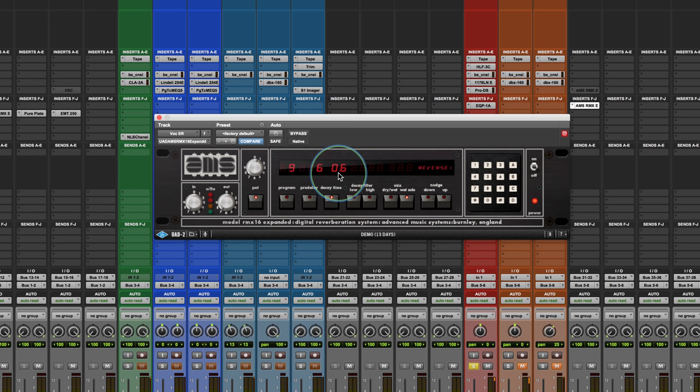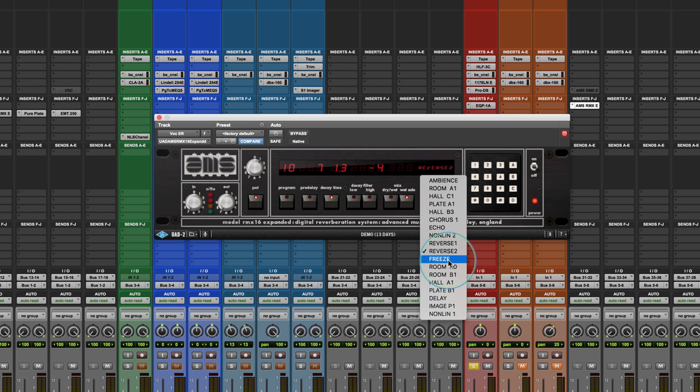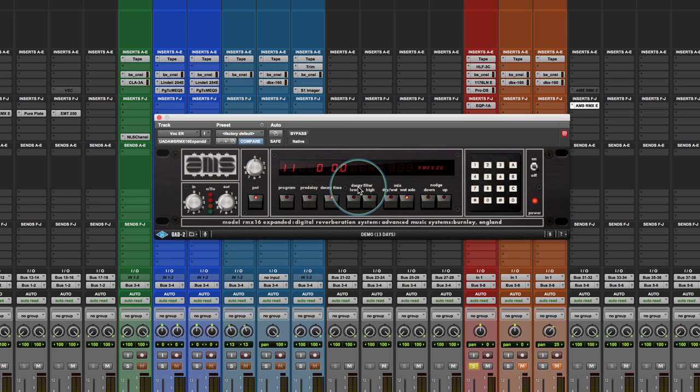You want to pay attention to what happens in the left and right because all the programs are a little bit different. If you take the reverse two, it won't maintain the same settings. It creates a really cool space — a really short kind of reverse reverb. Some people use this with longer times but I tend to use it with a shorter time.